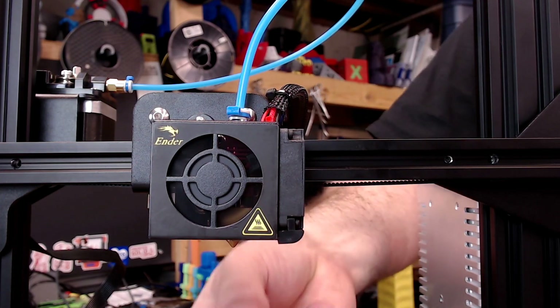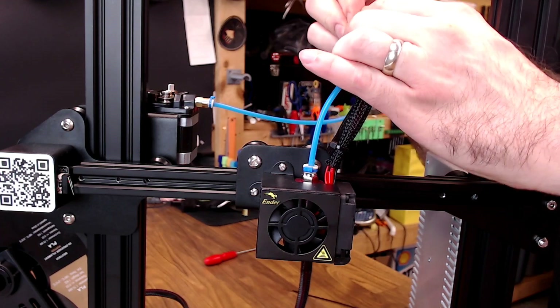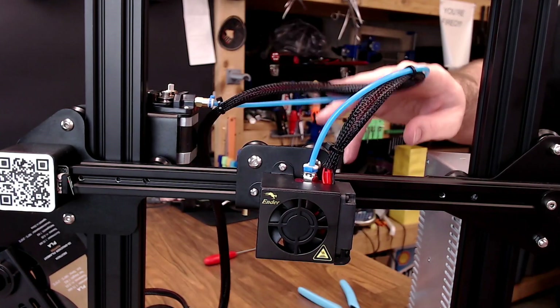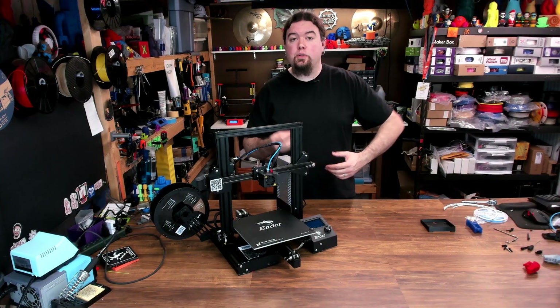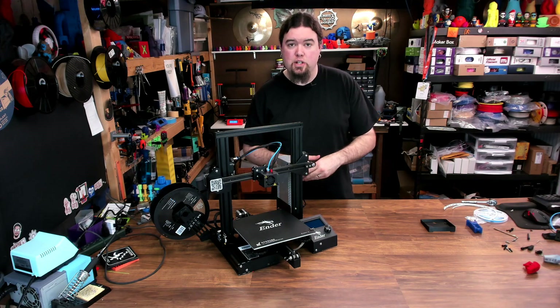Now that tube shouldn't be going anywhere and you won't have any jams. When you're all done, you can put your sock back on, replace a couple of the zip ties on the wires — don't get them very tight, you don't want to risk pinching that tube. In my opinion, swapping out that tube and going through that nozzle tightening procedure is probably one of the best things you can do for any Creality machine.